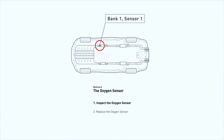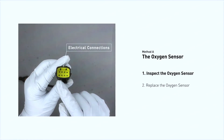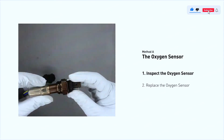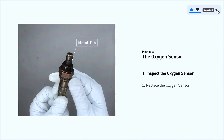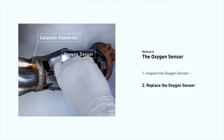This oxygen sensor is located right before the catalytic converter. Bank one is on the side with cylinder number one, and sensor number one is usually the one in the exhaust manifold. Visually check the oxygen sensor's electrical connections, wire harness, and metal tabs for any damage.